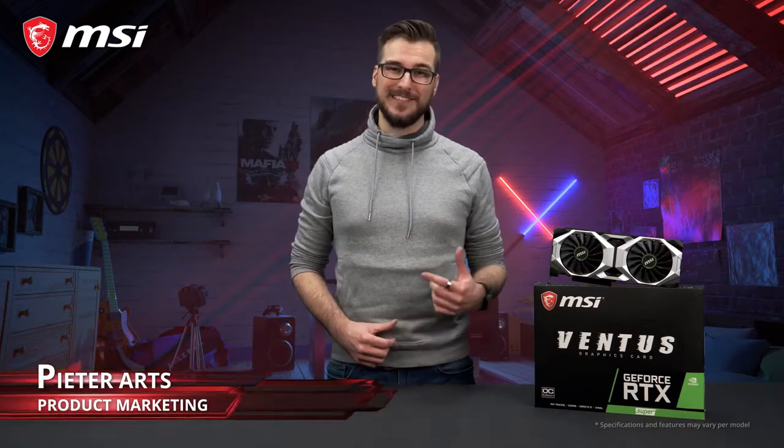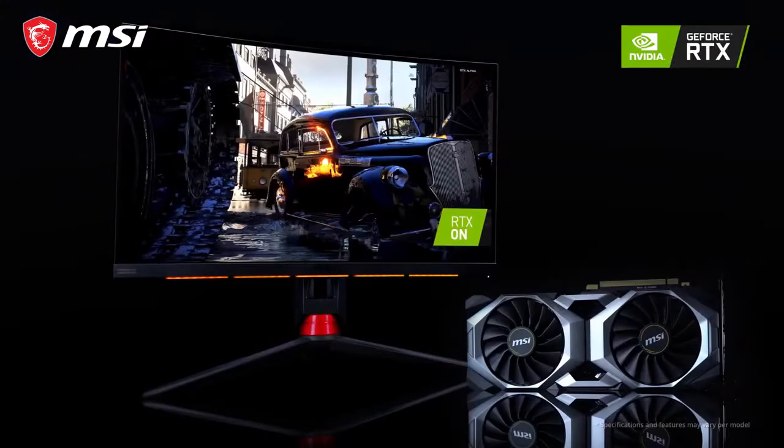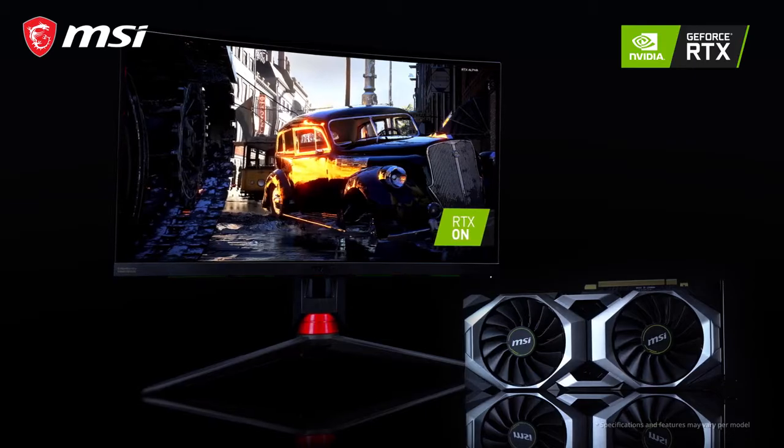The MSI RTX 20 series Ventus cards feature NVIDIA's latest and most powerful GeForce graphics processors. This means next level performance and the ability to enjoy gorgeous ray tracing visuals.